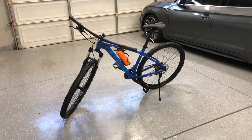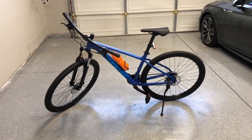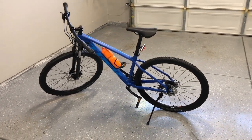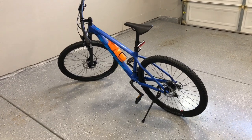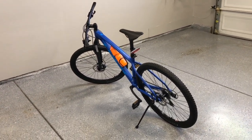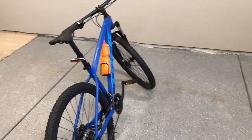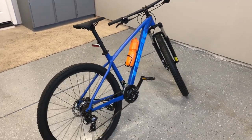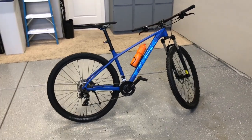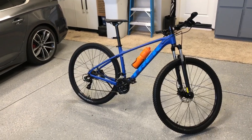Hey guys, thank you for stopping by. Hope everybody's having a great day. Today we're going to do a quick walk around and review of the components that came with my new bike. This is a Trek Marlin 5 that I got from the Trek store in my local city. We'll do a quick walk around to show the bike and then we'll put it up on a wall rack and review the different components.